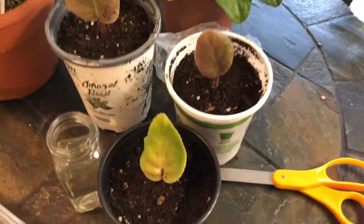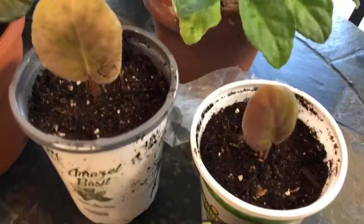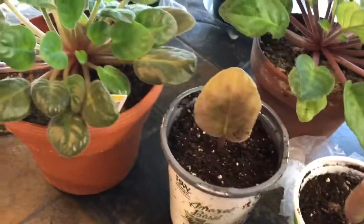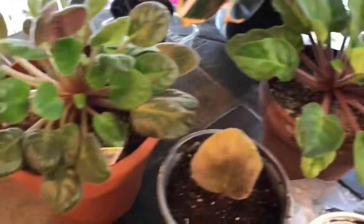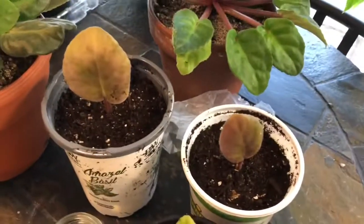And here they are — my new little baby African violet plants. I will keep you updated on how they grow, see if we can get to some great big African violet plants like these two, and see how many flowers we get. Thanks for watching — please like and subscribe.